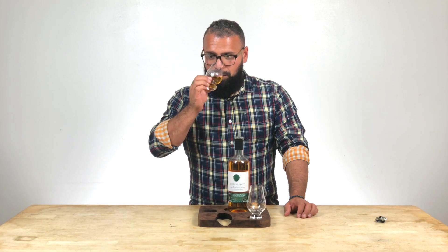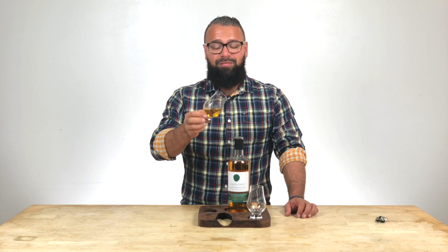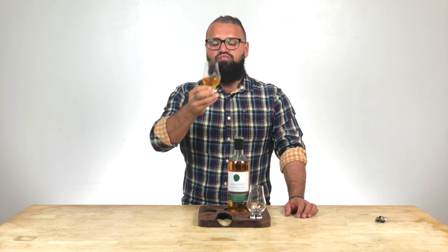On the nose, you get heavy cream, toffee, vanilla, lemon zest, fresh cut grass. That's wonderful. You get marzipan, you get lemon pound cake. It's very floral, fruity. I would drink this just about anywhere.